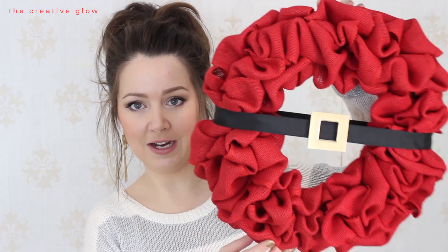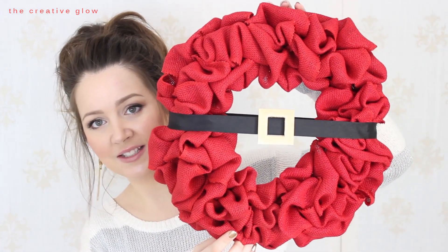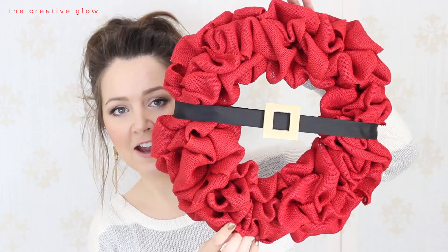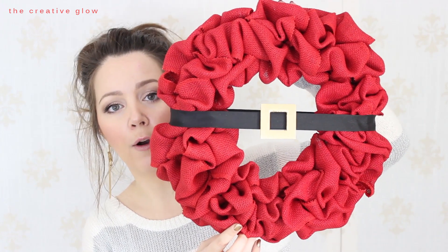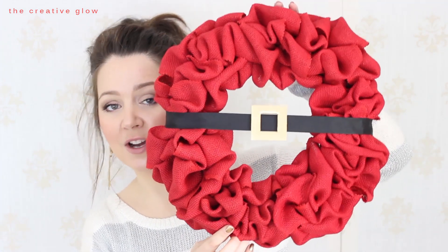Hey everybody! Today I have another really fun tutorial for you guys. This one is really super easy and simple and it doesn't take very much time at all to complete. I'm going to be showing you guys how to make a really cute and simple Santa wreath to hang on your front door or somewhere in your home for Christmas. If you want to learn how to make this, come check out the tutorial!